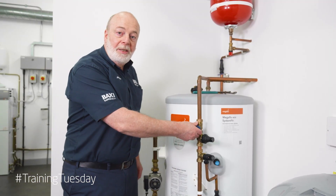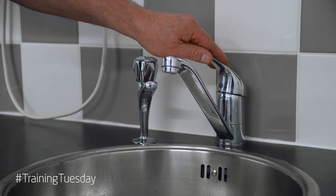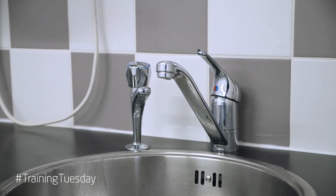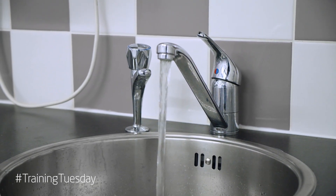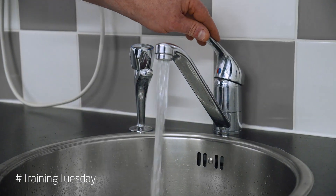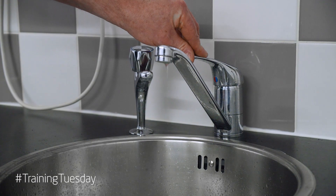Now we're going to turn the water on and check for leaks. I'm going to turn the tap on and pull some water through to get rid of the air — good flow of water. Excellent.